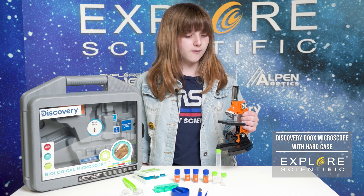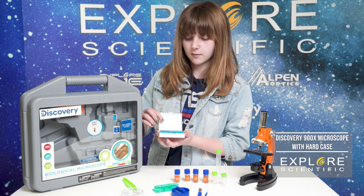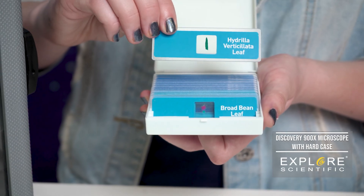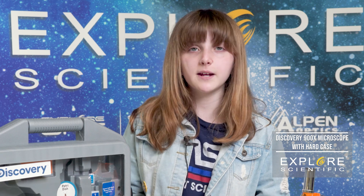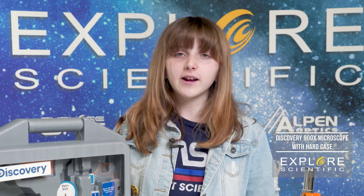In this kit, you'll have everything you need to do your own explorations, including the blank and prepared slides that are really cool. There are blank ones and some that are already prepared with different specimens in them. If I were to explore this kit, I would probably explore pollen, because right now it's spring and it's allergy season, and allergies are very annoying.